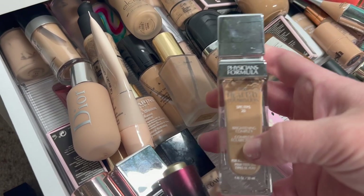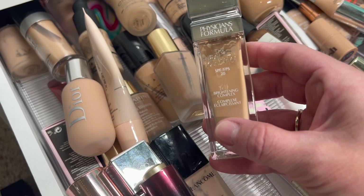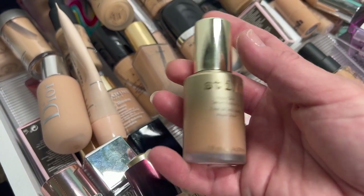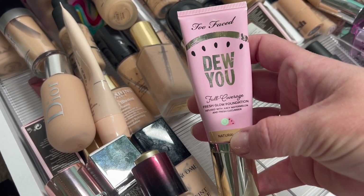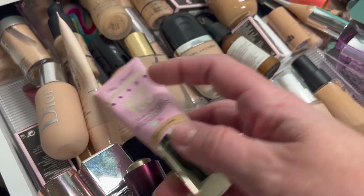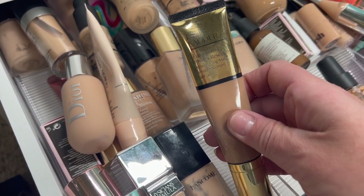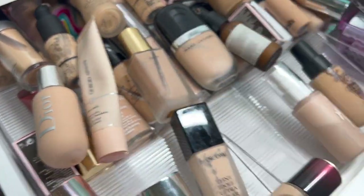Then we have the Physician's Formula Healthy Foundation. I don't really find myself ever reaching for this one. It does work for dry skin but I'm going to pass it along. Then we have the Stila Aqua Glow Serum Foundation — I don't ever use this one either. Then the Too Faced Do You Full Coverage Fresh Glow Foundation in Natural Beige — this works well for dry skin. Then the Estee Lauder Future Hydra Rescue — works well for dry skin, holding on to that. Another Physician's Formula — pass that along as well.